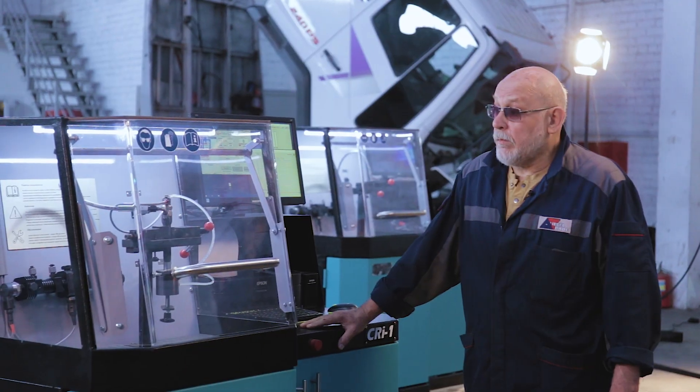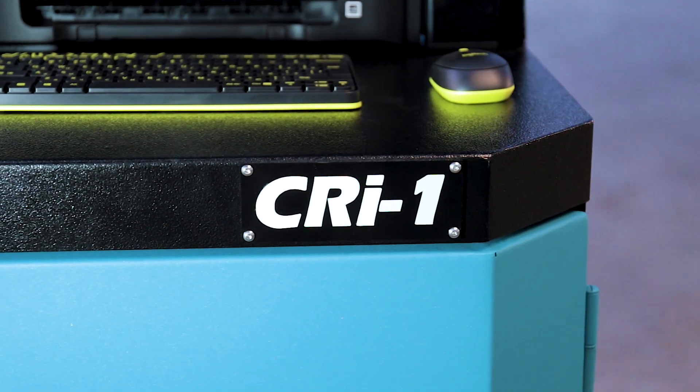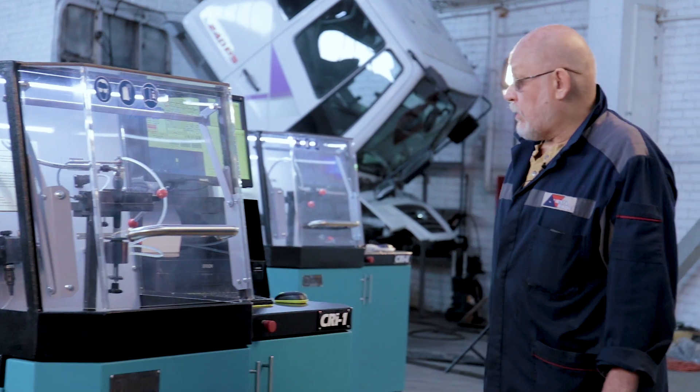Hello dear friends, let us present you another innovation of our company. This time, it is a newly designed CRI-1 test bench. Based on the experience of our own work and studies of benches produced by other manufacturers, we made up our mind to build a test bench of our own.